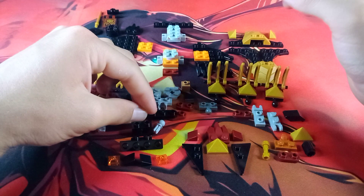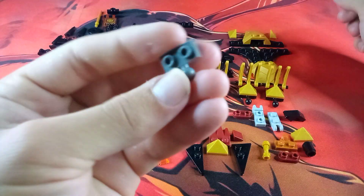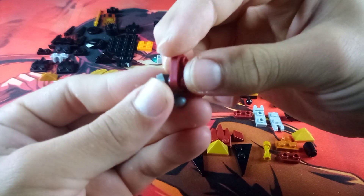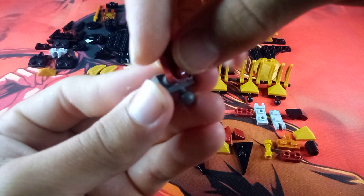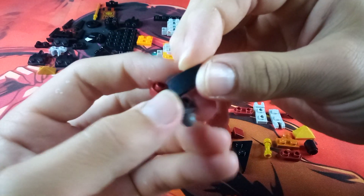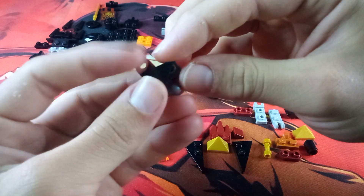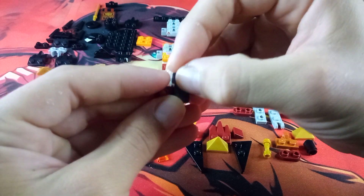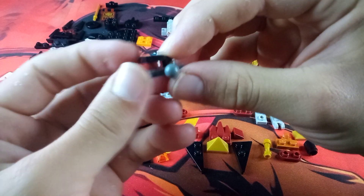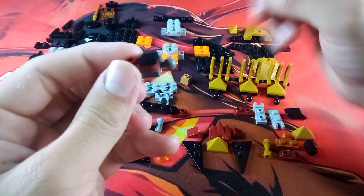Then take a Mixel ball joint and attach another one of these 1x2 maroon pieces — just one — onto this stud on this side. Then grab one of these pieces with the angle to it, and attach it onto here with the flat side facing away from the ball joint. Press that in there so it is attached to both studs.